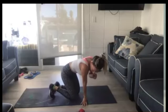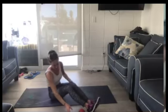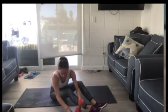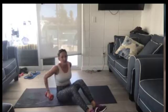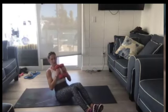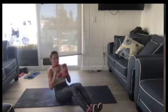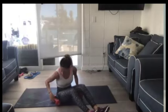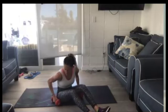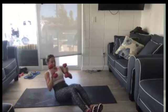Now we're going to go into a no-twist Russian twist. You're going to pick up your weight, lean back, and just punch. We're just going to lean back and punch right here. We're not going to twist. Lean back, punch, in and out. Core is super strong, abs pulled in like a C.